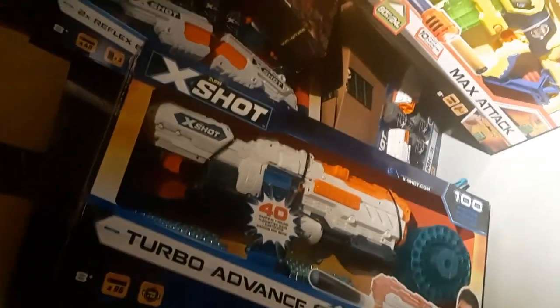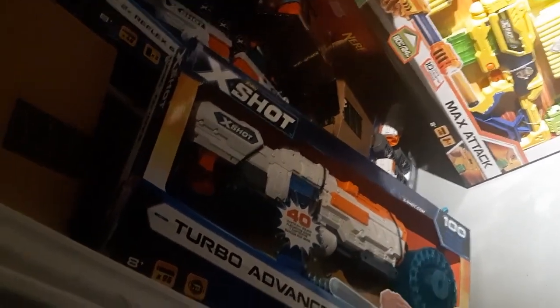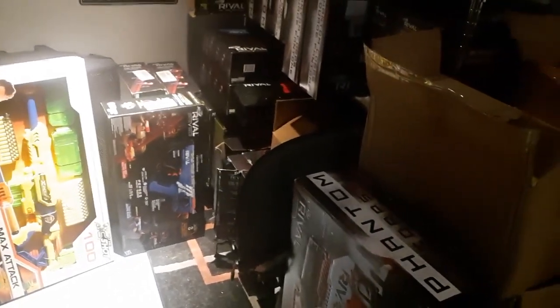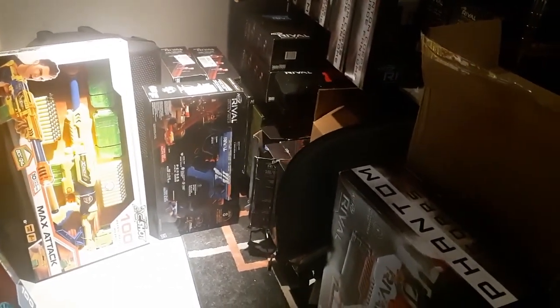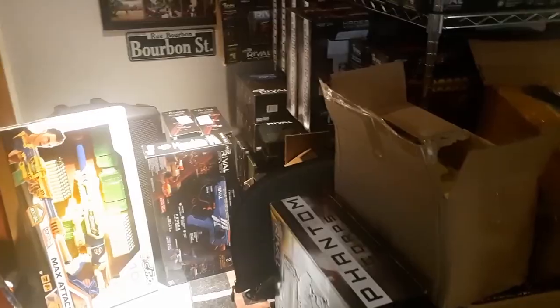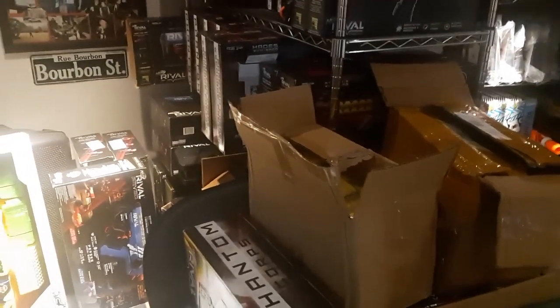Je sais aussi qu'il y a certains pistolets, certains modèles comme le Turbo Advance, qui ressemble beaucoup au Super Drum du compétiteur. Ce sont des modèles appréciés, qui peuvent être modifiables au niveau du ressort parce que ce sont des modèles manuels. On va toujours avoir les blasters qui se démarquent, peu importe le fabricant, qui compétitionnent, qui sont fiables, qui sont bien conçus au niveau du design. On va toujours avoir une bonne longueur d'avance là-dessus pour être capable de vous informer.